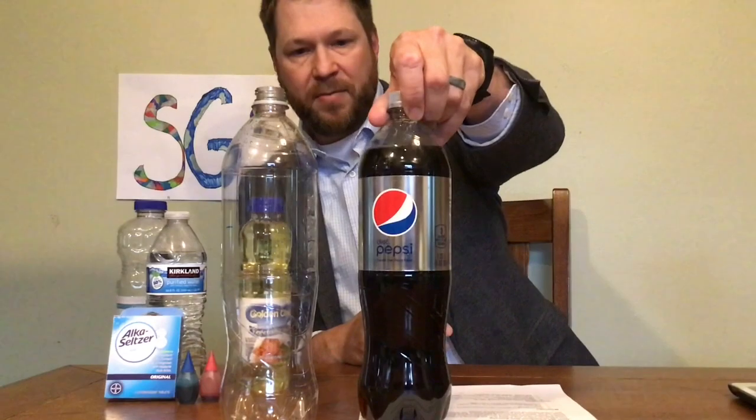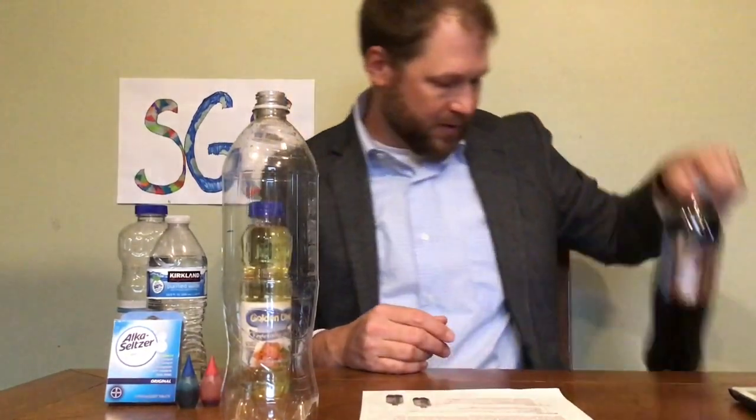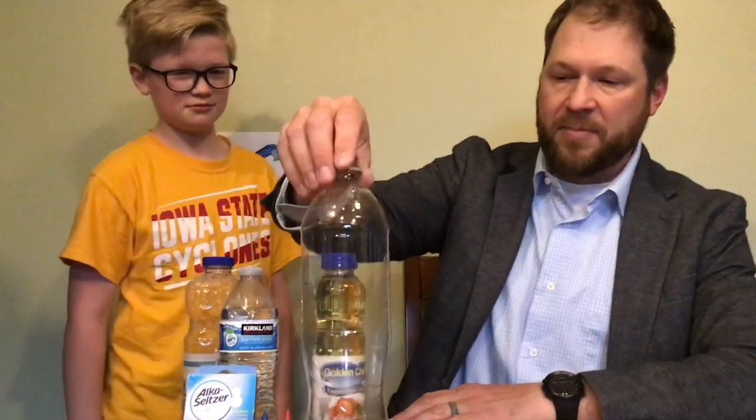We bought all these items from Dollar Tree here in Norwalk. This bottle is a fairly large bottle — it is a liter and a quarter. So here's the procedure: we'll talk about the science as you're watching it. You probably want to pour the oil over the sink so you don't spill, or at least have something underneath, because pouring the oil in can be a little bit challenging. We're going to use a funnel and fill this up about two thirds of the way up.